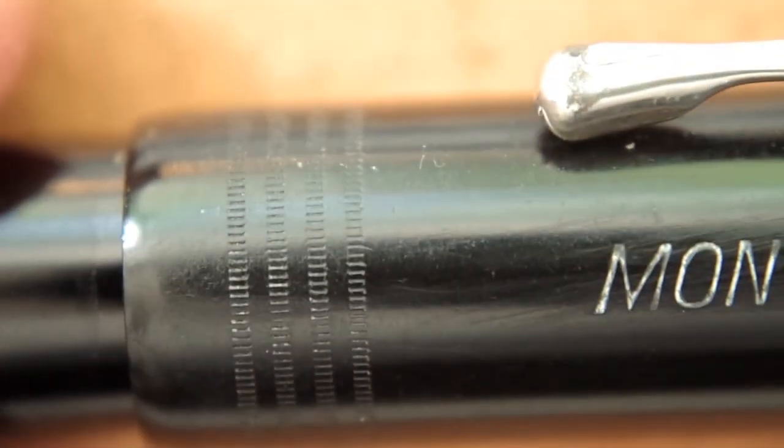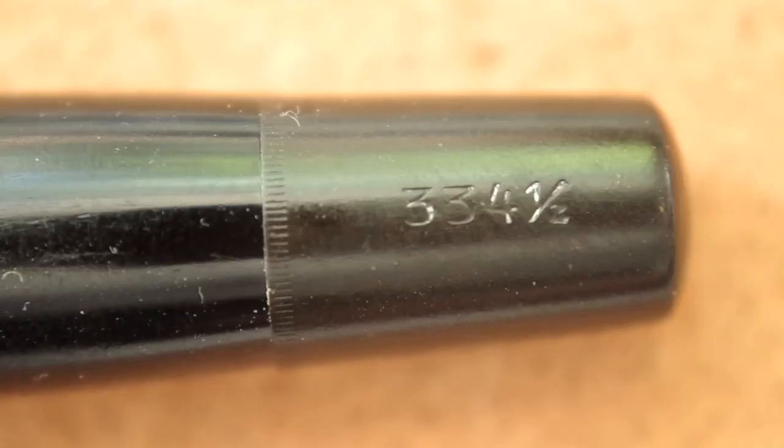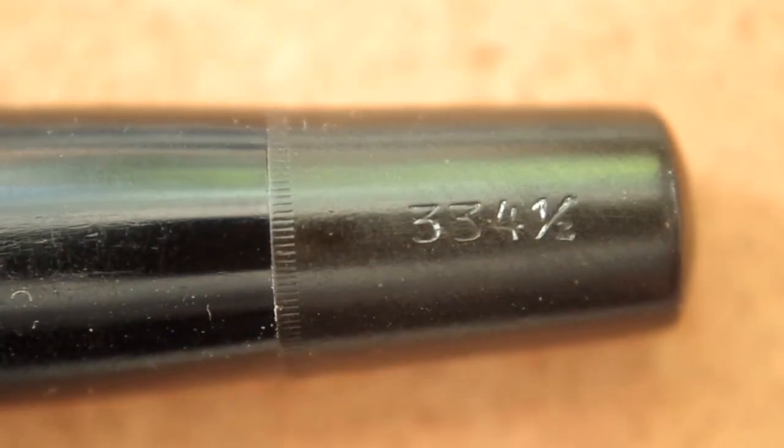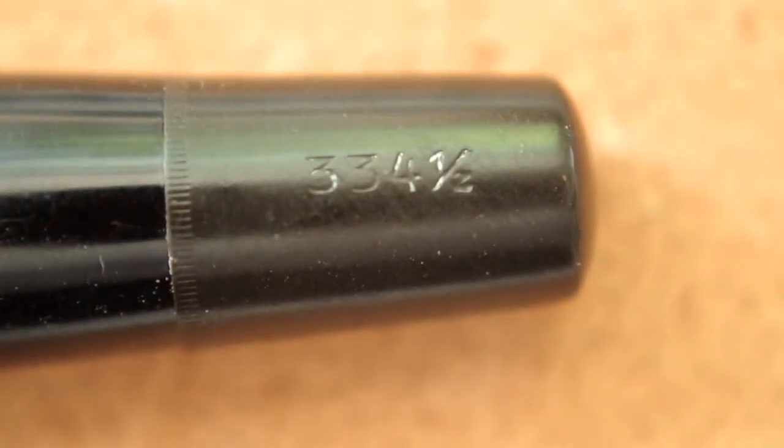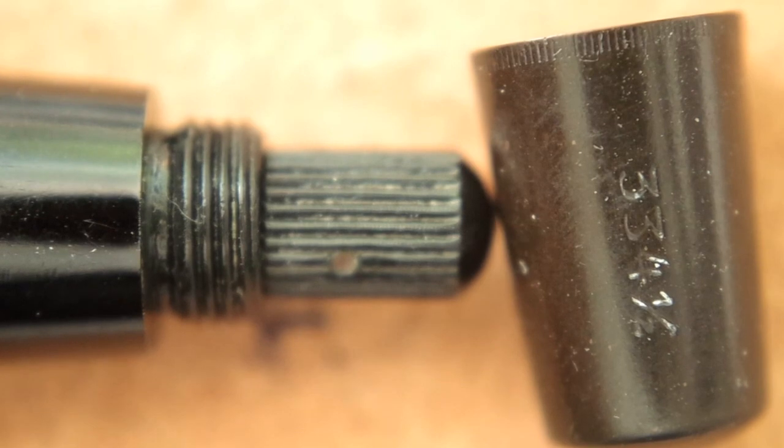A few details of the pen. You can see the blind cap is made of a different material — this is ebonite and this is celluloid. The blind cap and the turning mechanism.